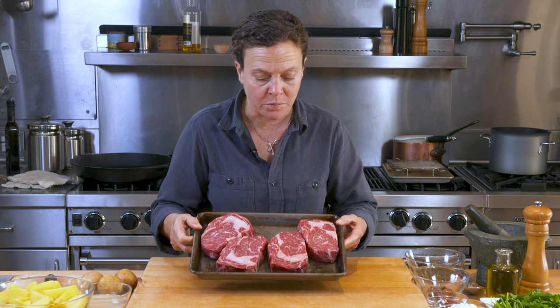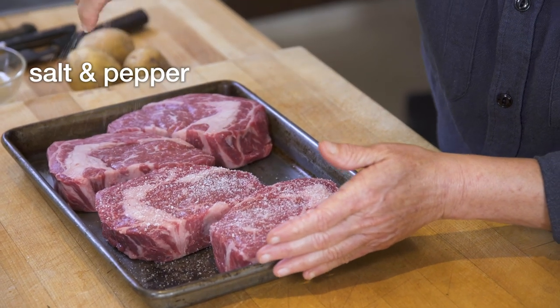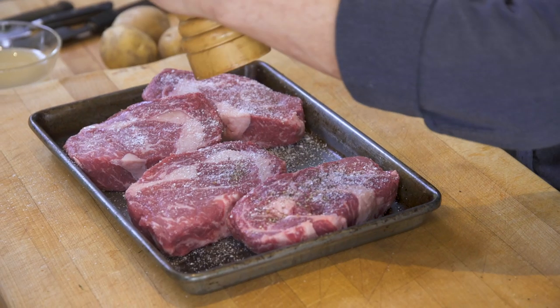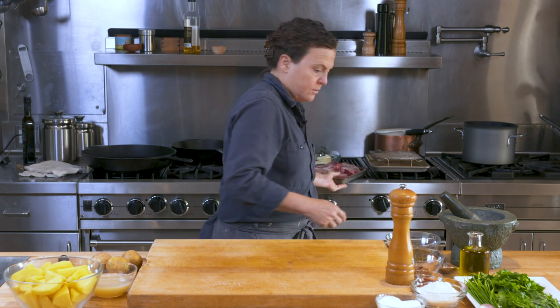Here I have these beautiful ribeyes. They're fairly well trimmed. I'm going to give these a nice amount of salt, fresh ground coarse pepper, season on both sides, and then I'll let these sit for a little while. I'm going to set these guys aside and start with my potatoes.